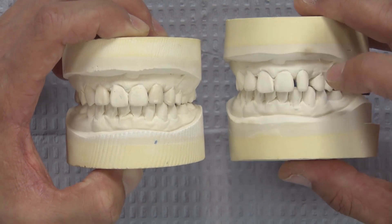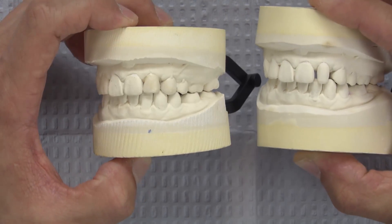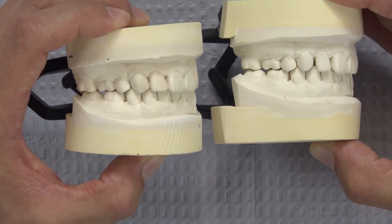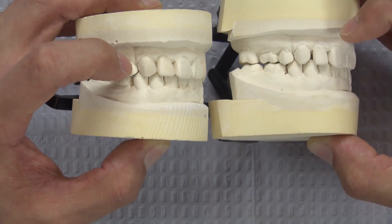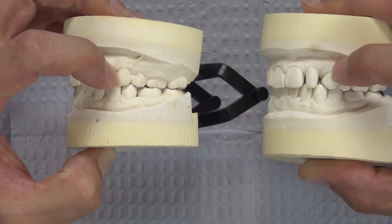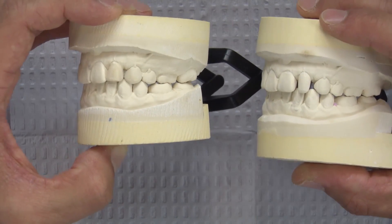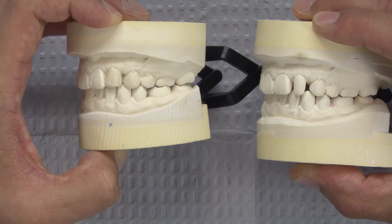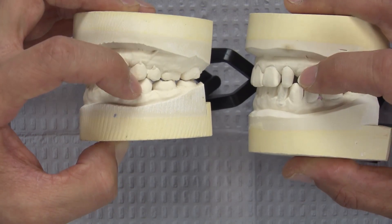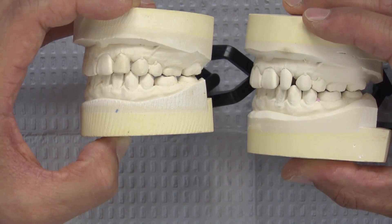I did apply wax to the mesial and distal surfaces of both 7 and 10. But to avoid the laterals from appearing too wide, I did apply wax to the mesial portions of the canines — number 6. And since number 11 is missing, number 12 is occupying that space, so we're going to attempt to mimic a left canine by extending it. We lengthen it a little bit and bring that mesial surface over.